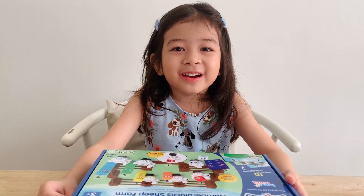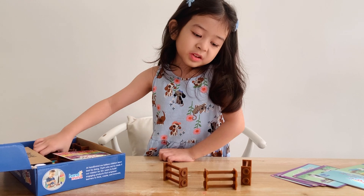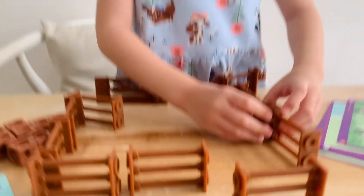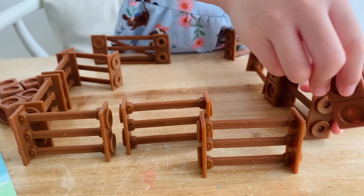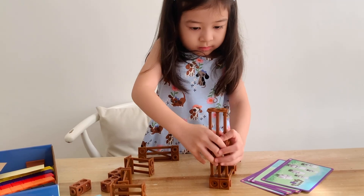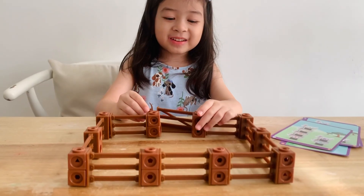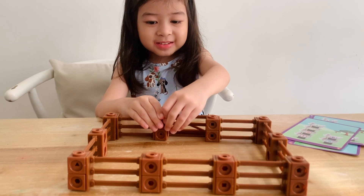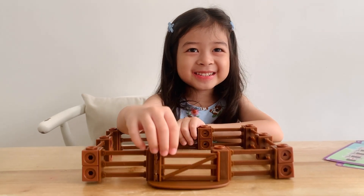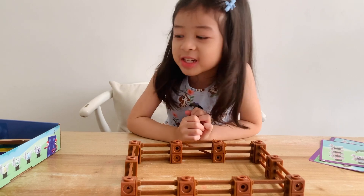Hi guys. Today we are counting sheep with the number blocks. First, let's set up their sheep farm. Now I'm building a fence. These are super fun. Like this, and then now here. Go to this side. Now let's put the gate. Tell the guys to open up the gate. The sheep pen is done.